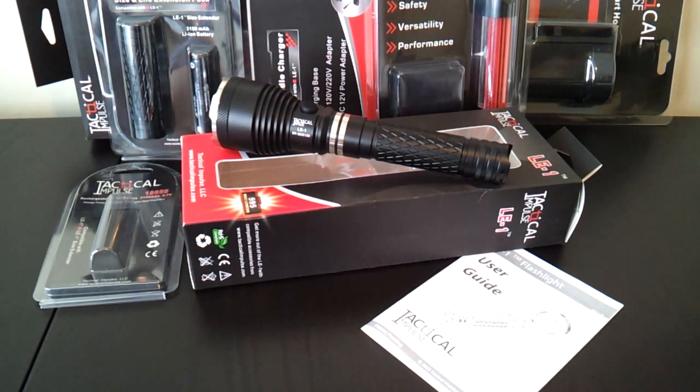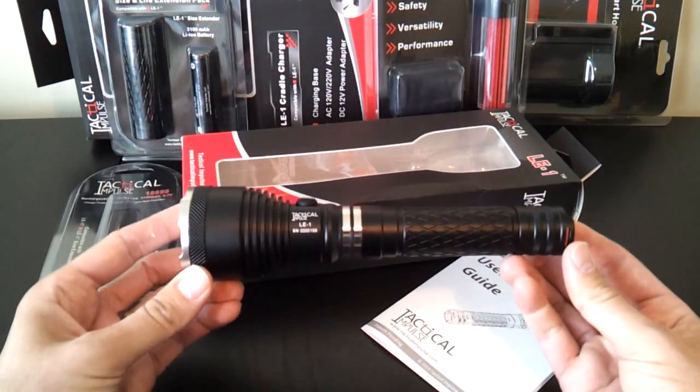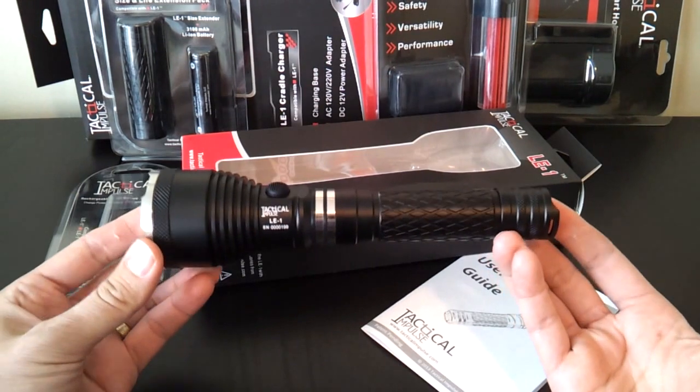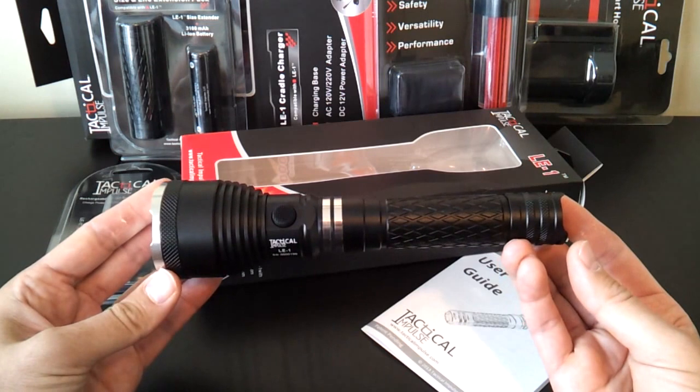This is the LE1 — I'm guessing that stands for Law Enforcement 1. It has a lot of characteristics that I think will appeal to that crowd, and I'll walk you through those in a moment. In its basic form, this is a 1x18650 light, although it's a bit bigger than you might expect.